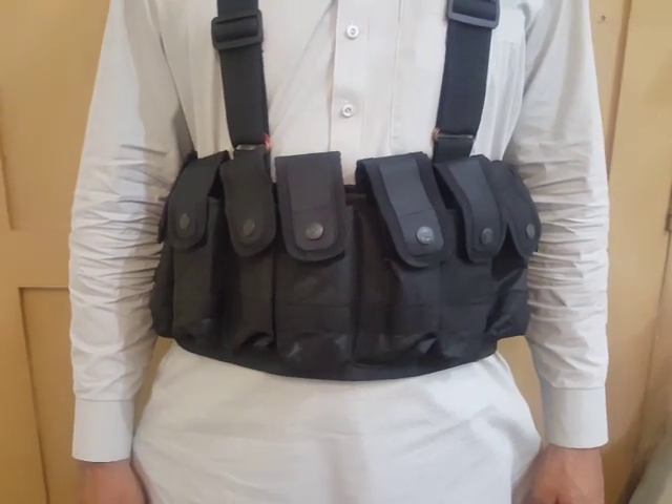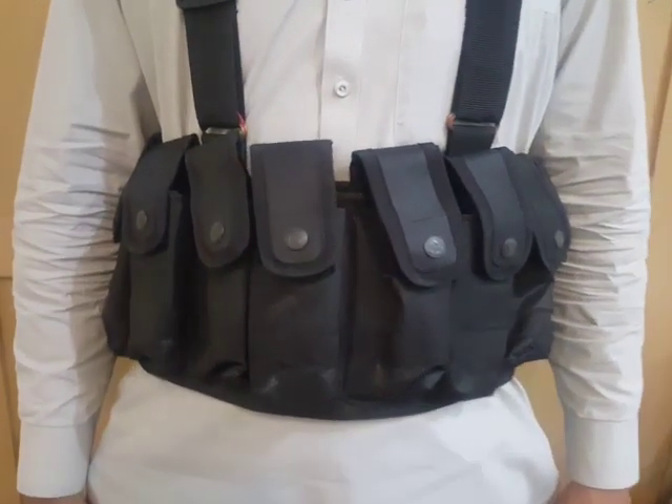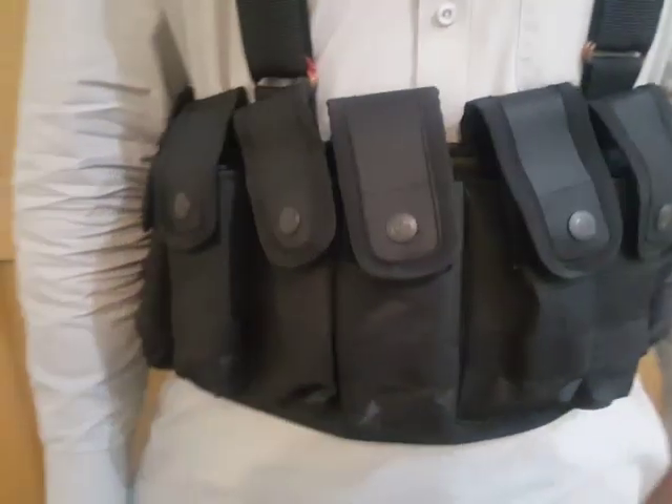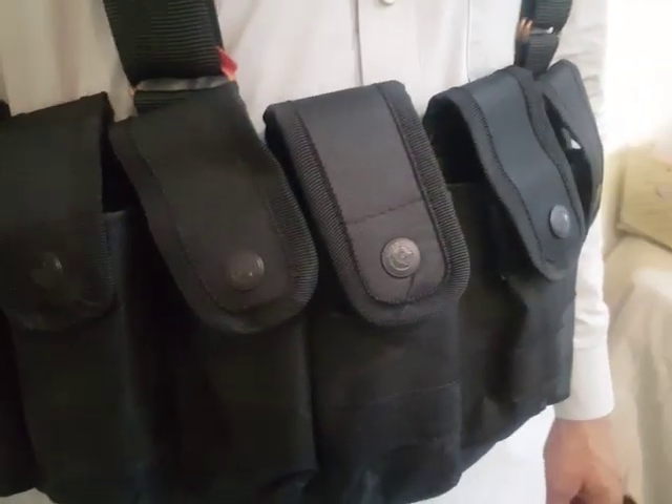Welcome to DK's Follies. Here again with another exciting new thing. This is not a weapon but an accessory to a weapon.